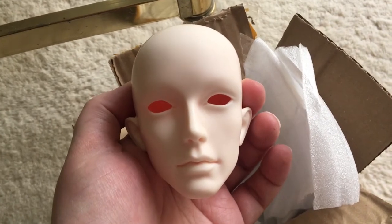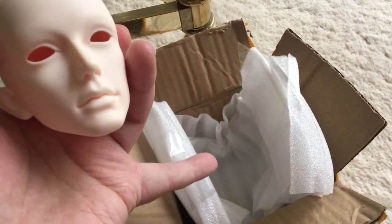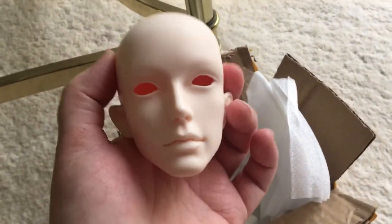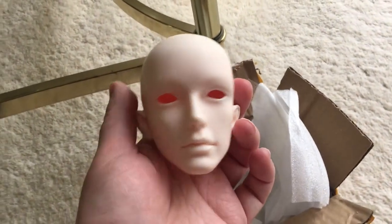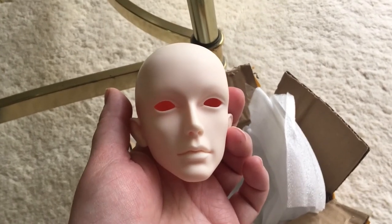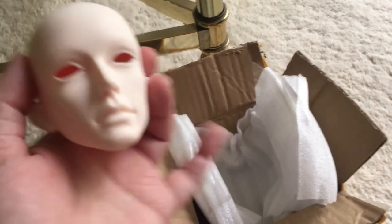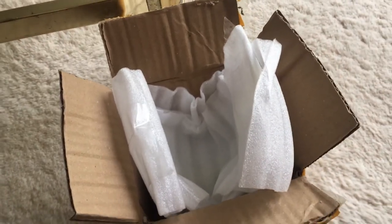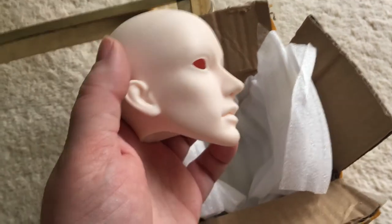One more thing I thought to add: while the box smells very strongly of resin, funny enough, the head itself doesn't smell at all. I'm assuming it smelled at first, but during travels the smell diminished, and of course the box retained the smell. The smell is already dissipating from the box, but it was so strong before you can definitely still smell it. Funny enough, he doesn't smell, so it's okay.